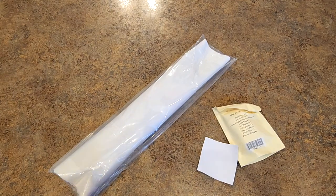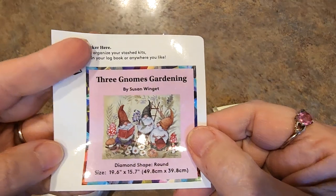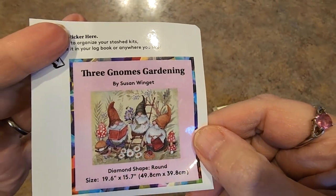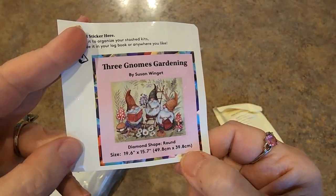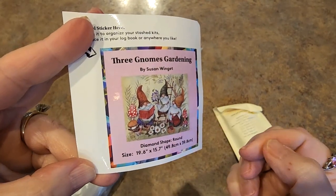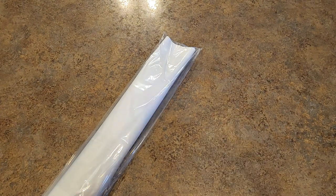Here's our little sticker you can put on your box or in a log book. This is 19.6 inches by 15.7, so it's almost a 50 by 40 — almost a 40 by 50. That used to be my sweet spot; that was the size I liked the best. I haven't done a 40 by 50 in a while — well, I did one that was close to that, a little smaller than that, for Christmas.